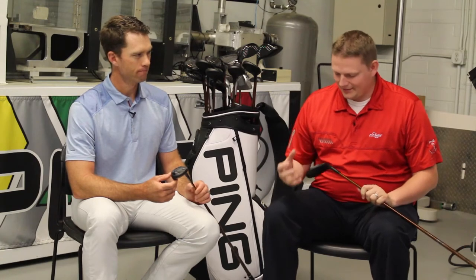This is Tyler from Second Swing Golf here at Ping today. We're very fortunate to have with us Marty Jertsen. We're taking a look at the G400 hybrids — such a cool unique product that they've expanded upon from the G series. Marty, tell us about the hybrid and what a player can expect coming out of these clubs.